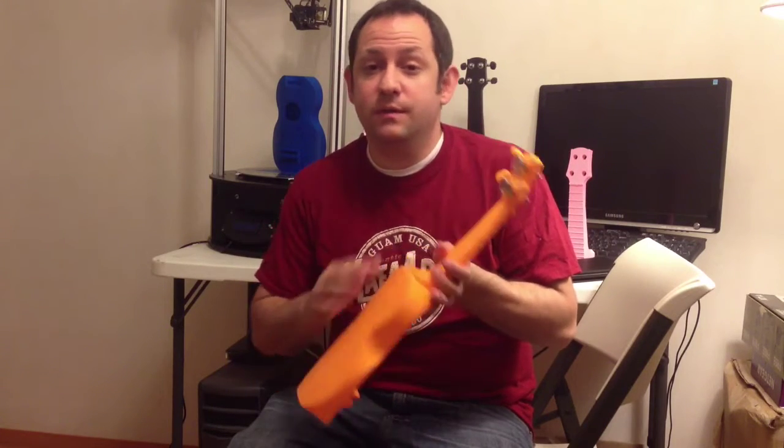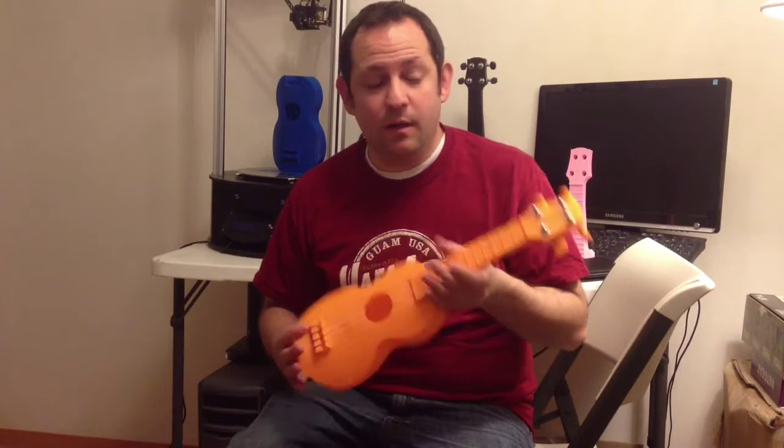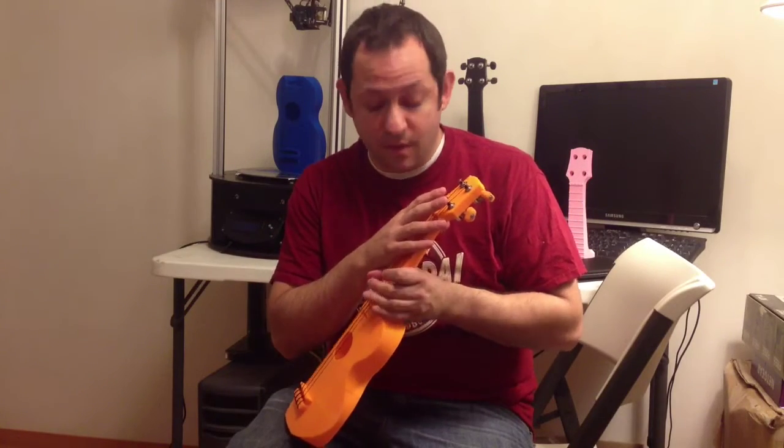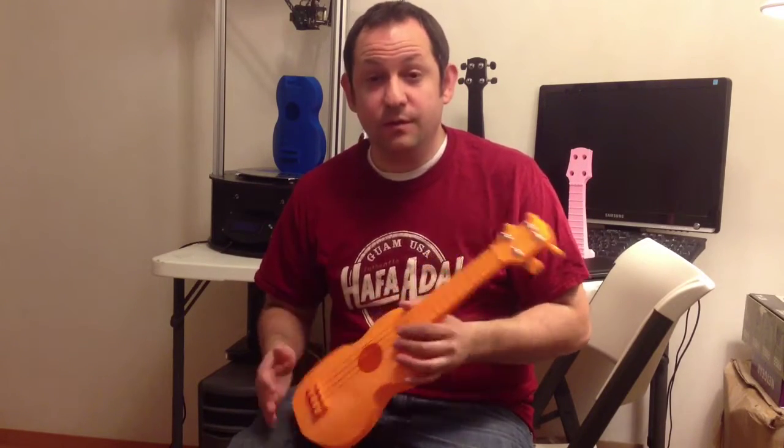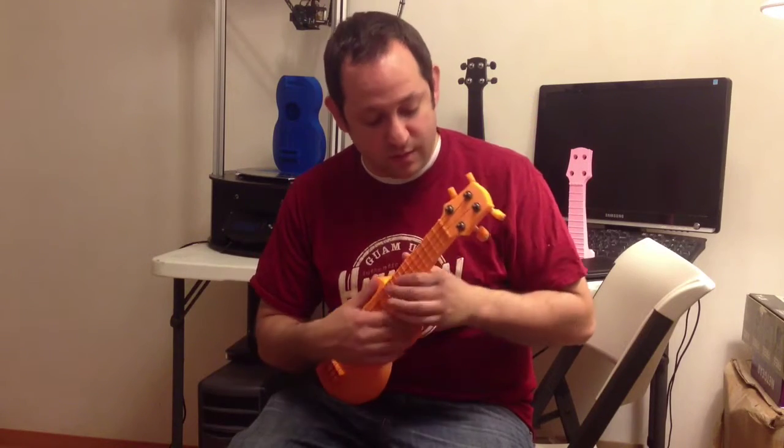Everything is 3D printed with the exception of the metal tuners at the top and the strings. I'm going to walk you through every step including 3D printing, assembly, adding these tuners, installing them, and then the strings. When you're done, you're not going to have just a 3D printed demonstration piece — you're going to have a real instrument that you can learn to play and progress on.